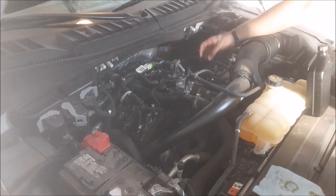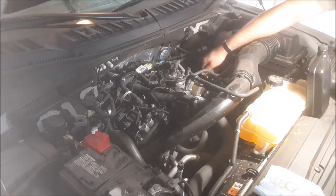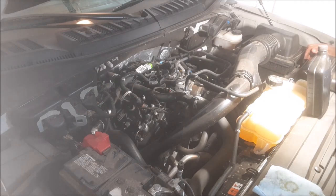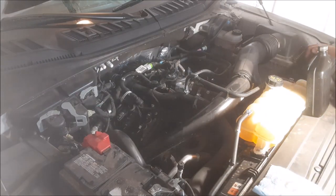Here's the cap — make sure you put it back on. Mama actually had an experience where her little Ford Fiesta was smoking oil because they left the oil fill cap off. Let's go inside the truck and make sure we're set up for the next oil change and reset the oil life monitor.